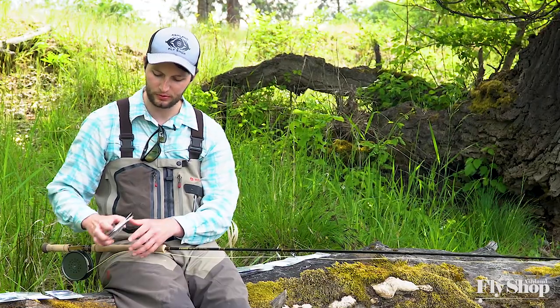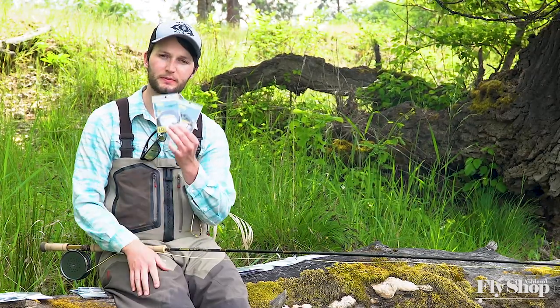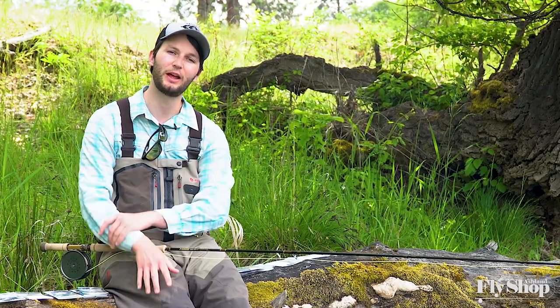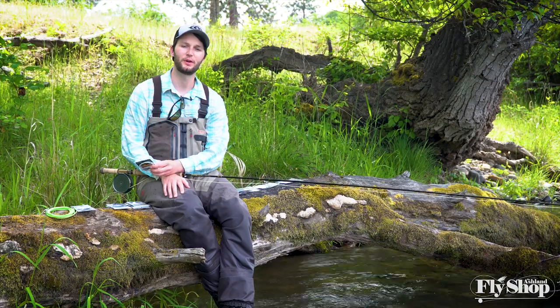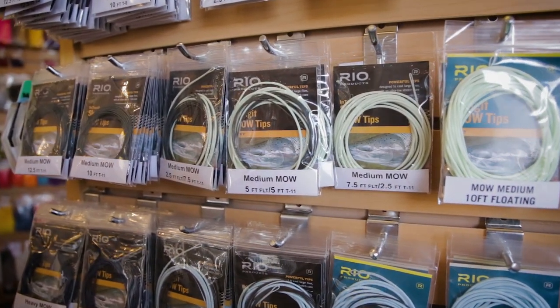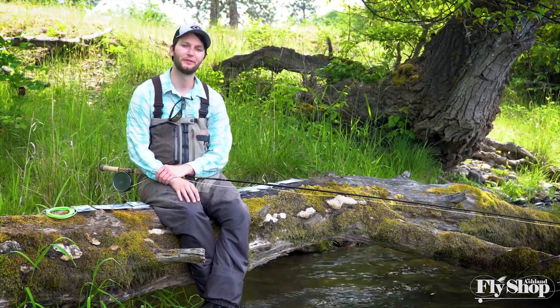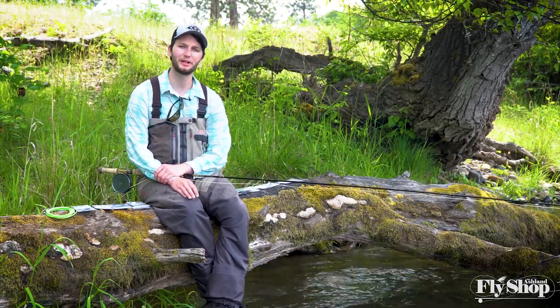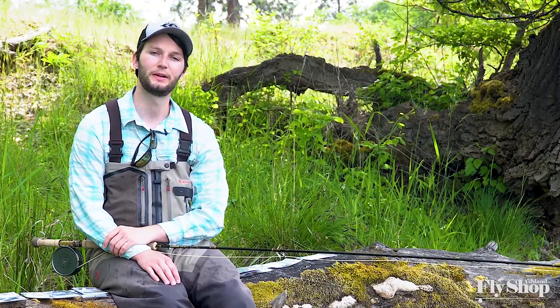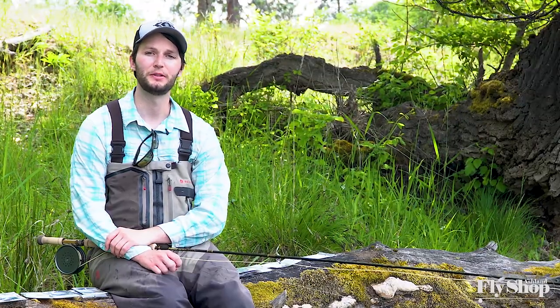On a Skagit line you could phase out your Light Scandi Versileaders and almost exclusively cast Spey Versileaders, which would be a little heavier with a little more load. A set of tips we really like on Skagit lines for these rods are Rio's Mo Tips — I'd probably stick with the light Mo Tips. Within there you get the option of seven and a half feet of T8 or five feet of T8, which is a nice versatile option for controlling sink rate. Personally I like the way a uniform 10-foot sink tip casts a little more than a Mo tip, but they are really versatile and useful on your Skagit lines.